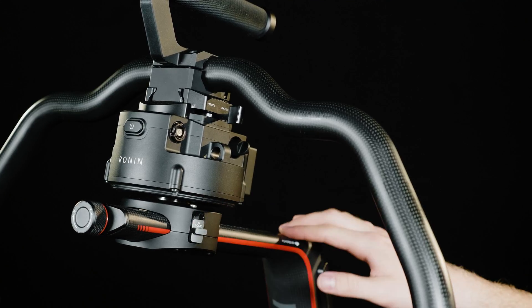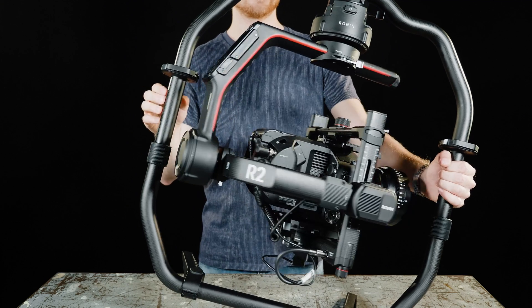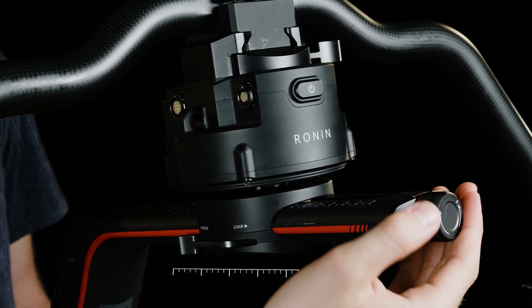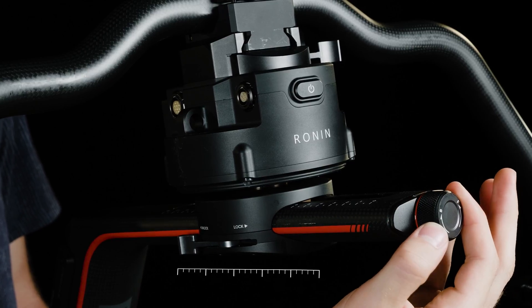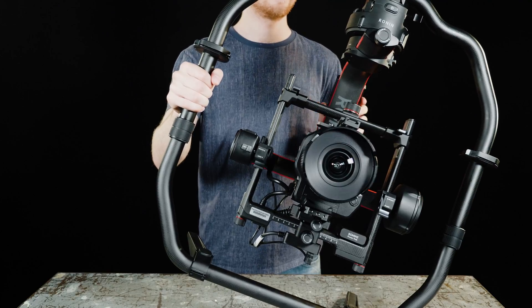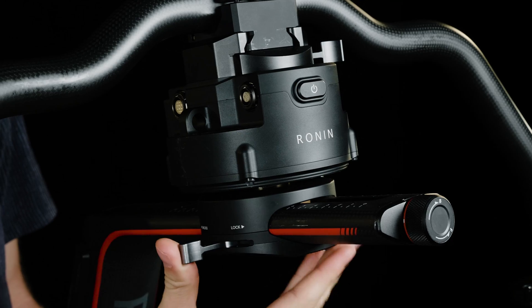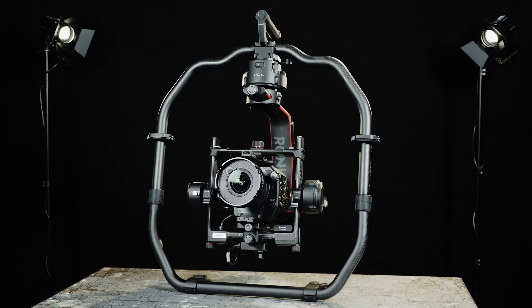Unlock the pan axis. Lift one side of the grip and check which direction the rolling is leaning. Loosen the pan axis lever and adjust the knob to move the camera backwards or forwards. When lifting one side of the grip, the camera should now remain still in each position. Tighten the lever and lock the pan axis. Now the Ronin is balanced.